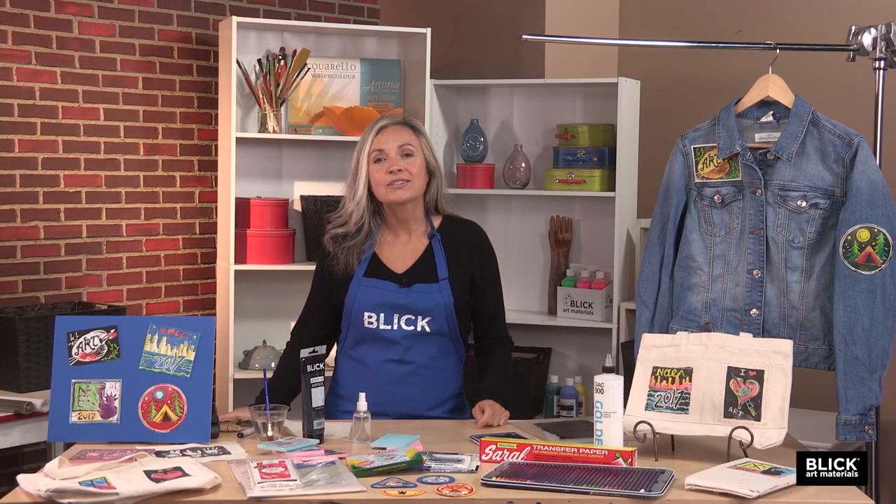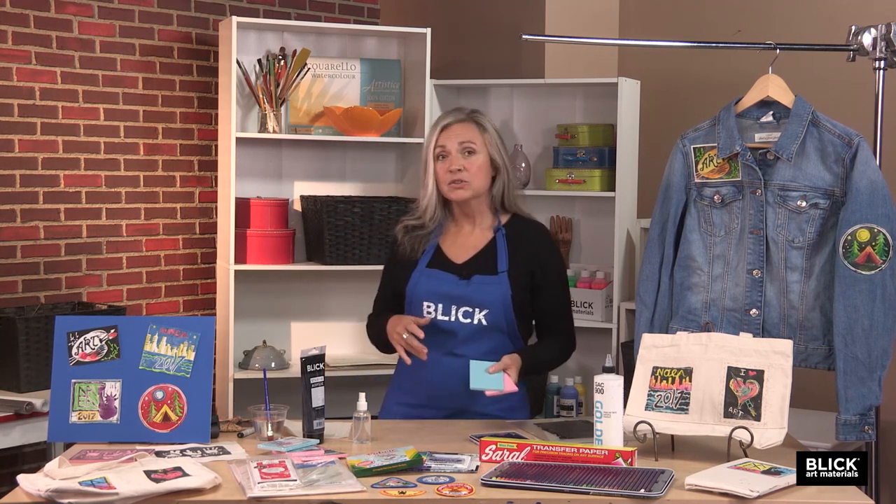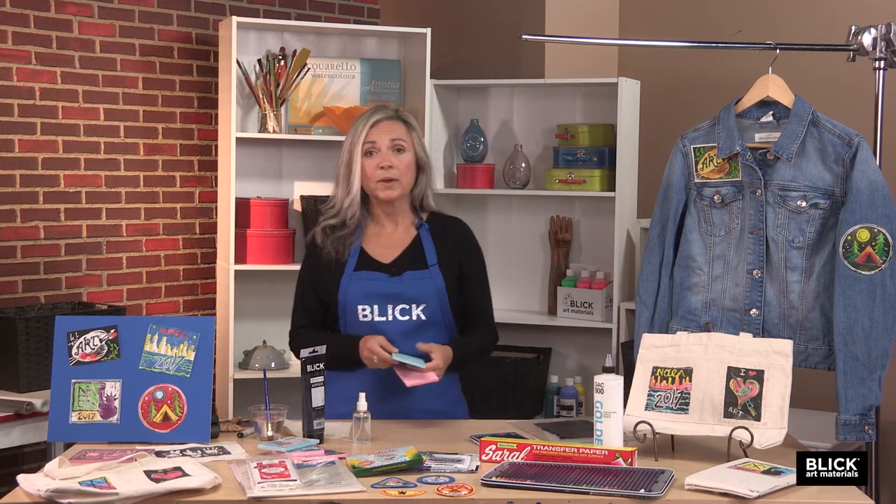A distinctive iron-on patch is easily made using a linoleum block, acrylic paint, and ink pencils or permanent markers. The first thing we'll need when designing a patch is a design or a logo. It can be sketched out on paper and transferred to our printing plate using transfer paper.